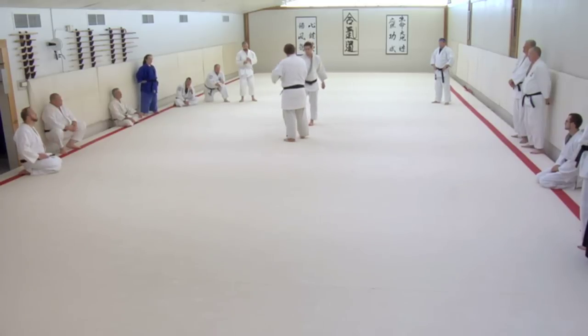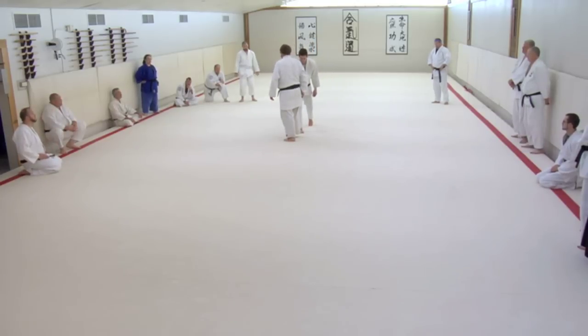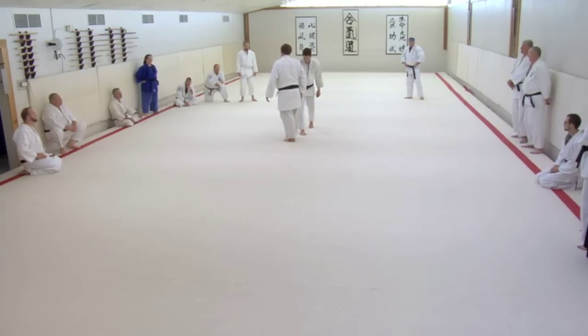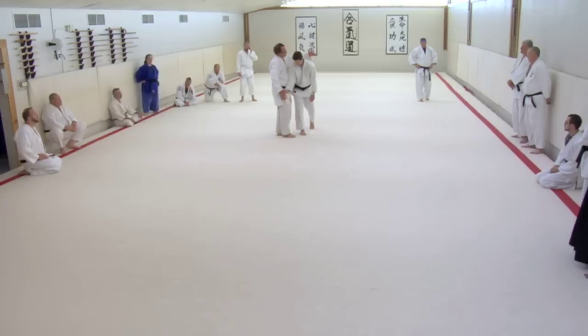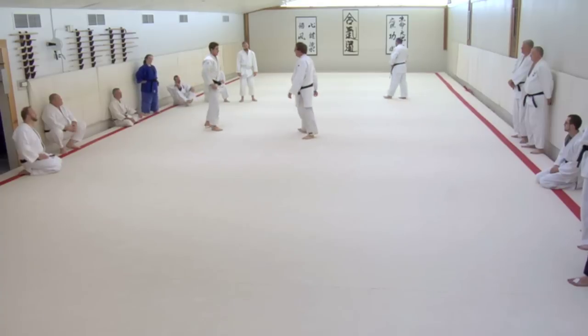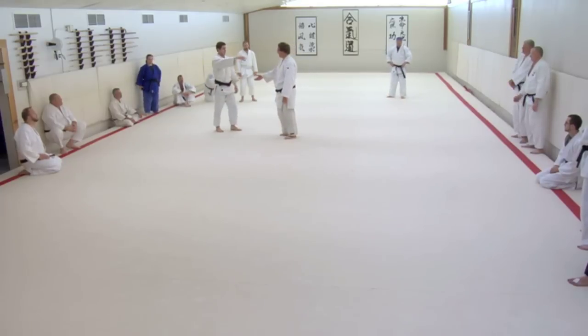He grabs my arm this time. I walk up and glue my butt to the back of his hand, and then step next to him and pull him down the line. Sometimes they turn over like that, sometimes they'll stand back up.